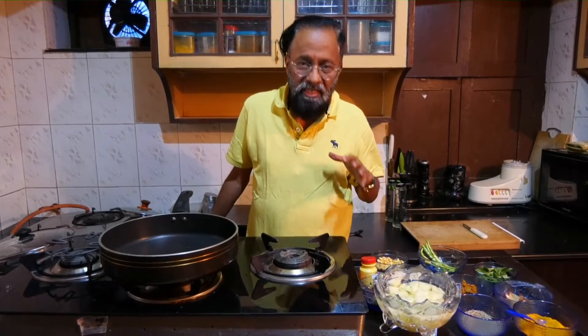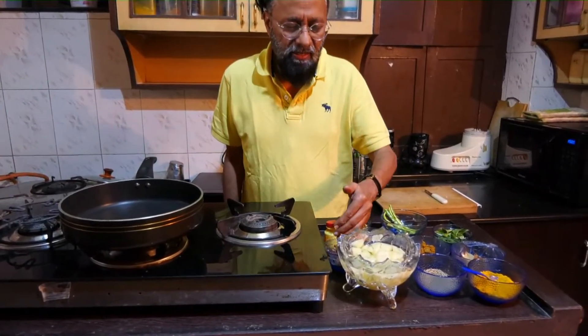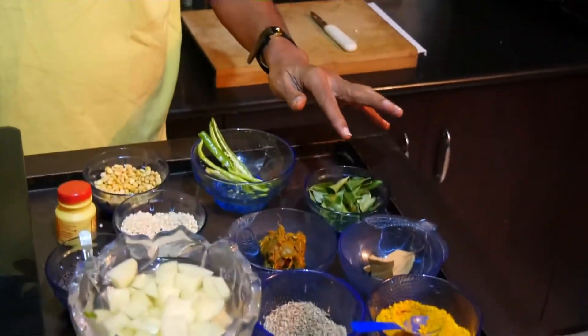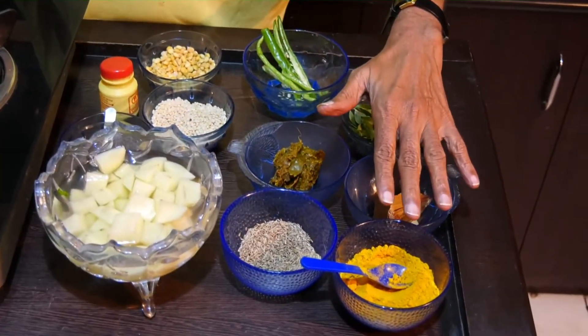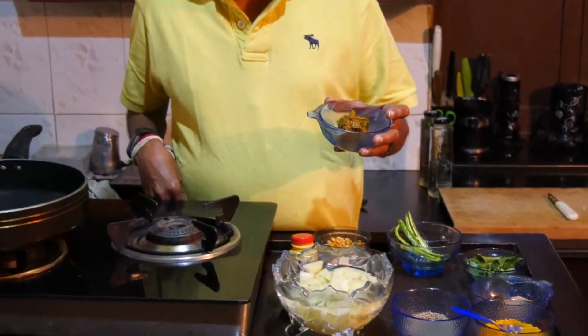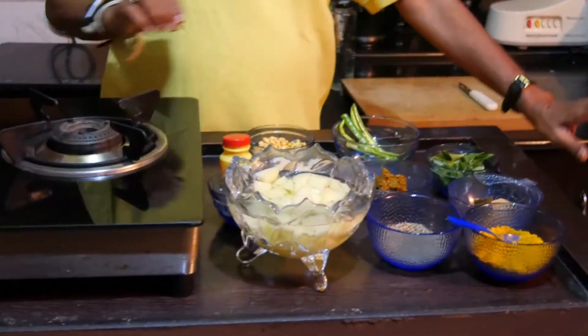For the ingredients, we have cut potatoes, chana dal, udad dal, jeera, mustard, a little bay leaf, cinnamon and cloves, curry leaves, green chilies, turmeric powder, and the most important ingredient — old used remains of tamarind pickle. We make pickle with green tamarind which lasts for a year, but very often after a few months we don't go back to using it and it just remains on the shelf. This is a nice opportunity to recycle it into a delicious dish.